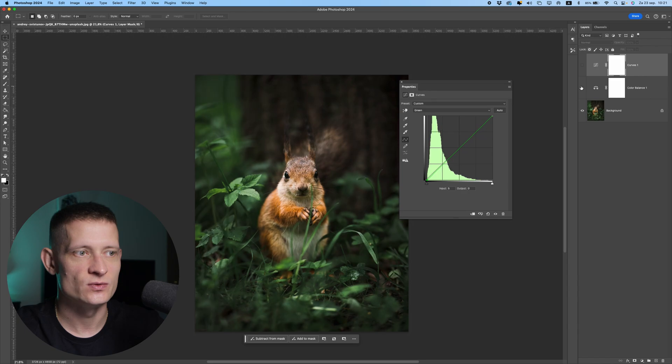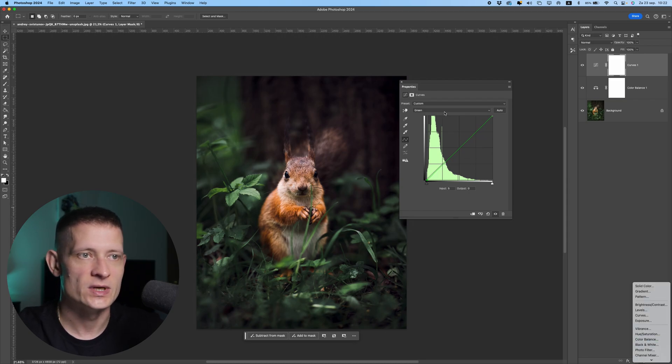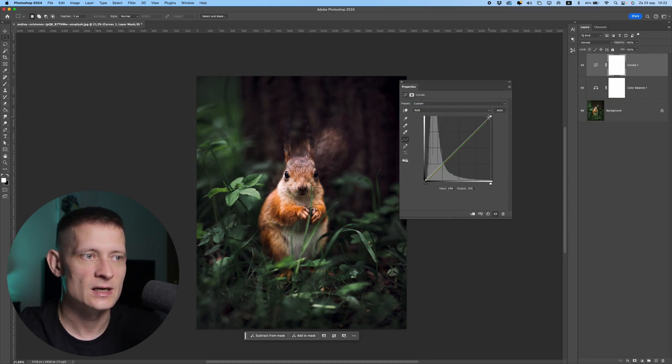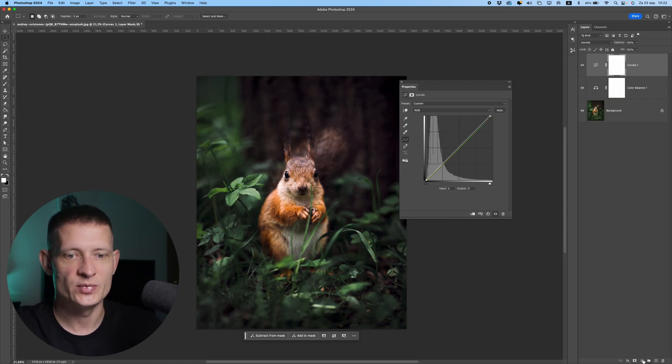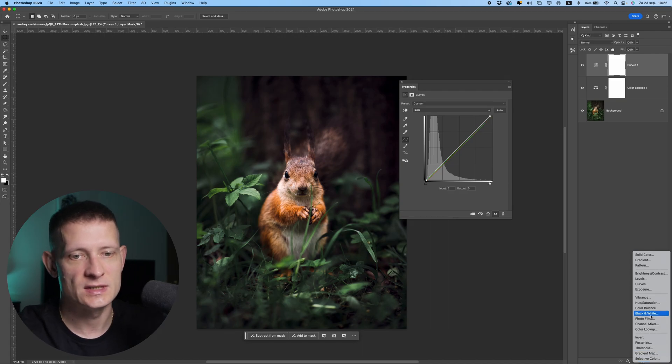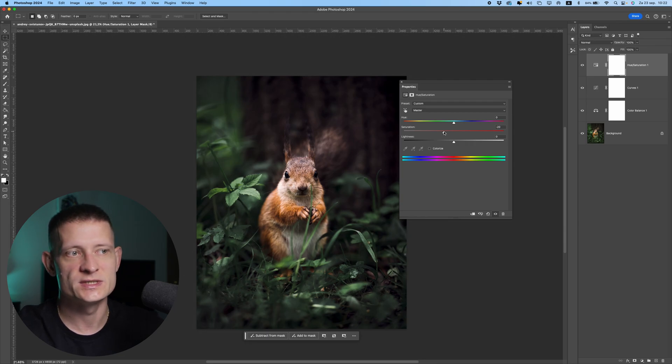With just two layers we already have this image looking a lot better — this was before and this is after, it's a lot better balanced. We can also lighten the highlights a bit and make the darker tones slightly darker. Now I'll add a Hue and Saturation layer, where we can also change the colors. So we have three layers to adjust the colors. What I usually do is drop the saturation a bit to get a more cinematic look — maybe not so much, maybe like that.